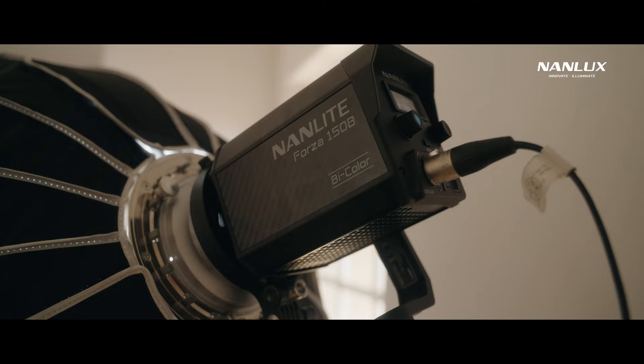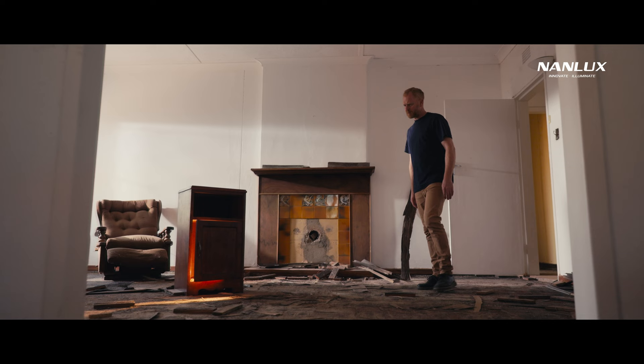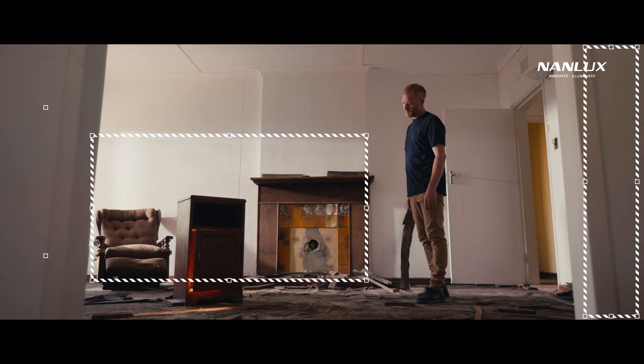In this case, the Forza 150B. Again, the checkerboard is clearly visible. It won't always look exactly like a checkerboard, but having pockets of dark and bright creates more interest in a seemingly boring and empty scene.